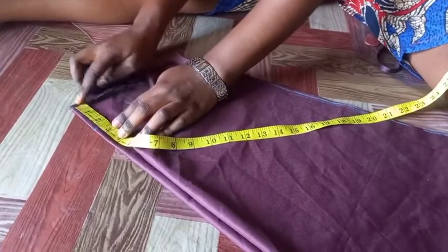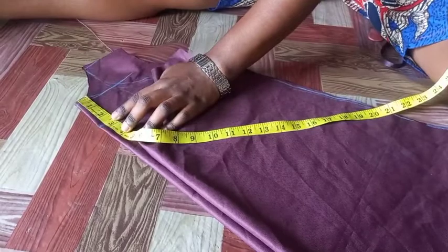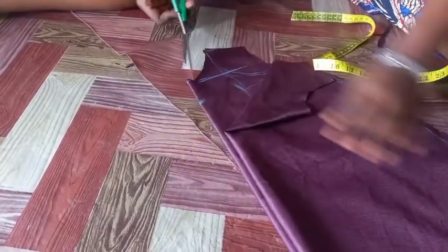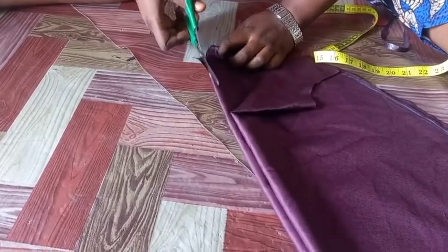You can go in as much as you want — between 2 to 4 inches or even 5 inches — but I want to use 2.5 inches for this. So I'm just going to be slitting it straight to that 2.5 inches like that.